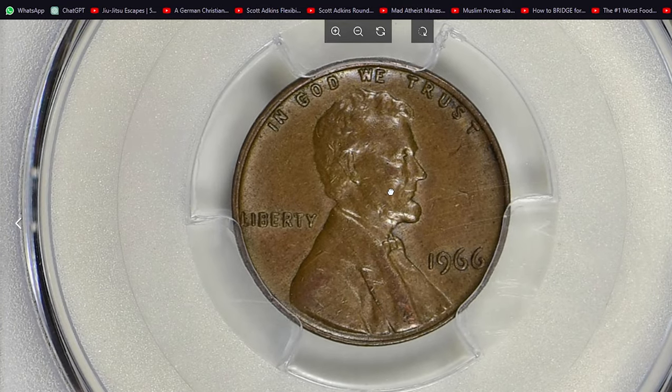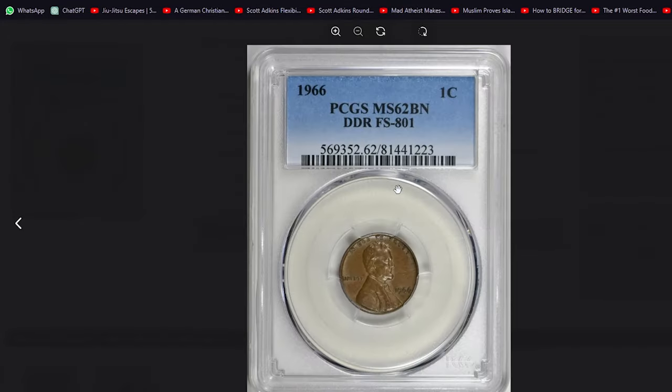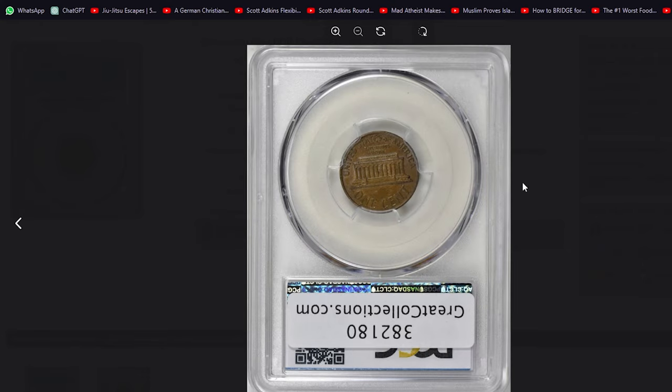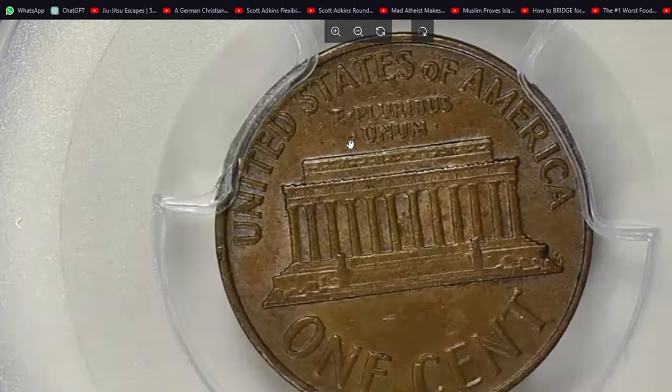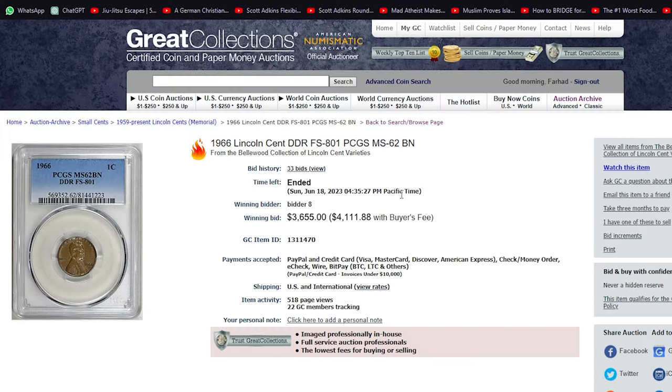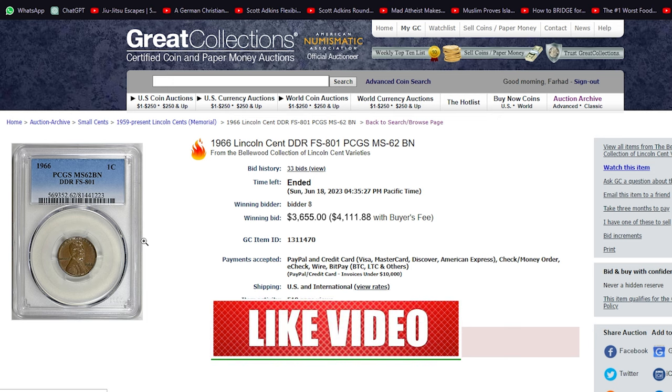One of the most valuable examples in brown condition was showcased at a Great Collections auction. This MS62 sold for $3,300 with buyer's fee on April 30, 2017. The same coin changed hands again in summer 2023, also at Great Collections auction, this time selling for $4,111.88 with buyer's fee.